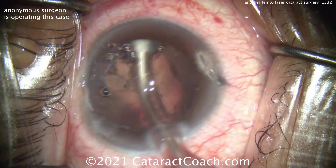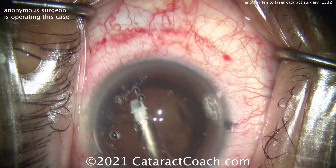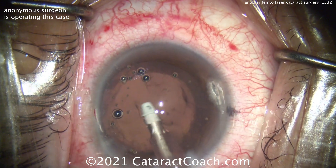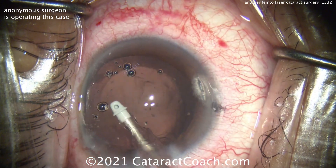So you can see the technique is very nice here — it's a circumferential removal of the cortex. That looks really good, and then just getting some of those wispy strands out.